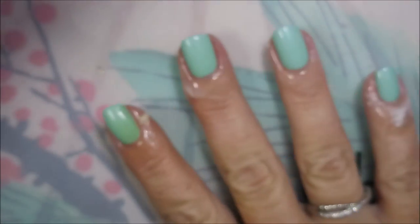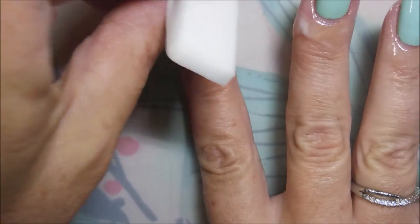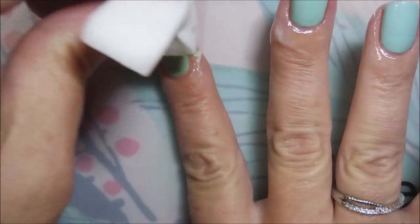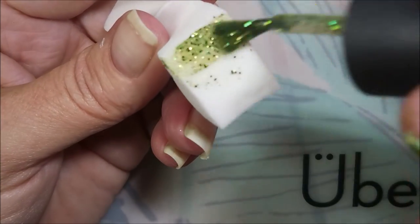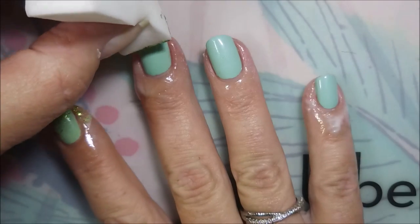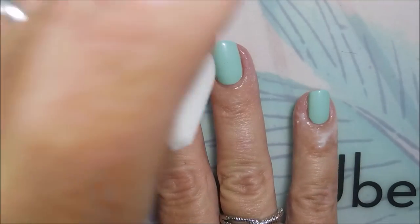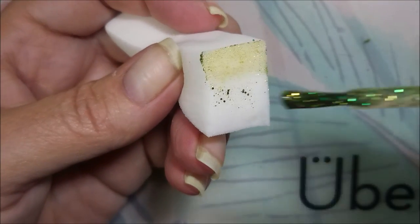So there we go. I'm going to do the same here, and then up the nail a little, and just keep repeating this on my other nails. You can go over it as many times as you want — once might be all you want, all you need.